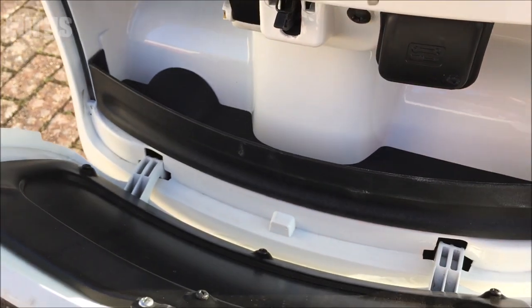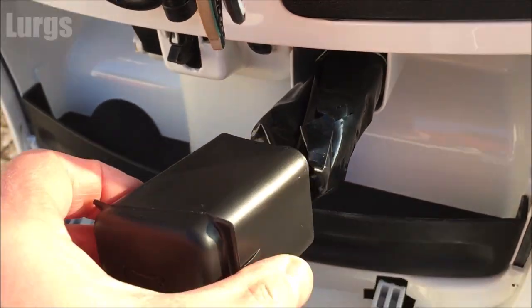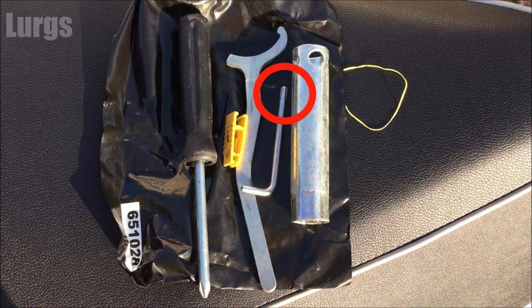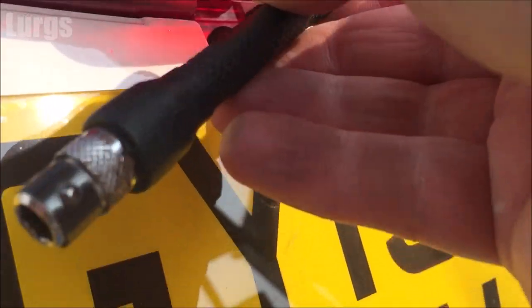If you're lucky enough to have the original toolbox on your Vespa GTS, you're going to need the Torx Allen key — this is what you'll need to actually remove the rear bulb cluster. But for today I'm just going to use my own Torx Allen key.